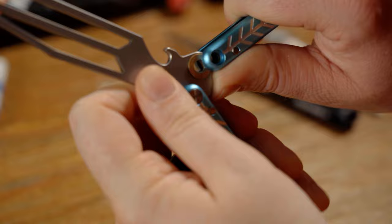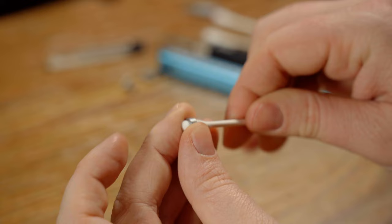We're going to do a full disassembly of the handles and show you how to clean and maintain all of the hardware within.